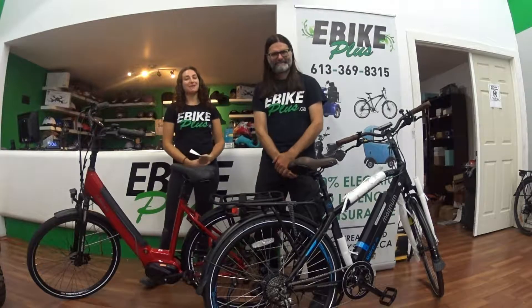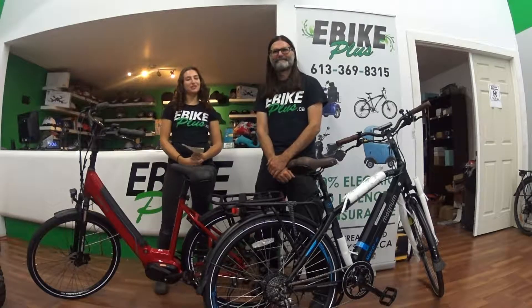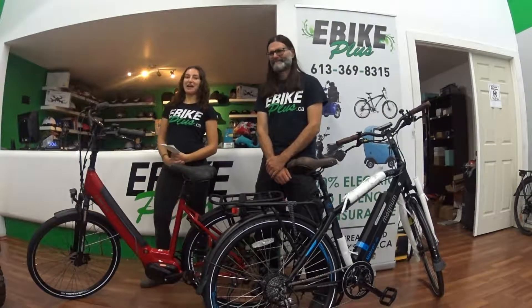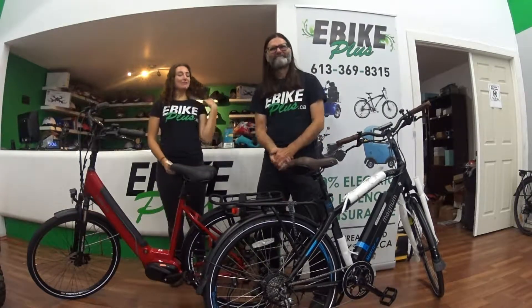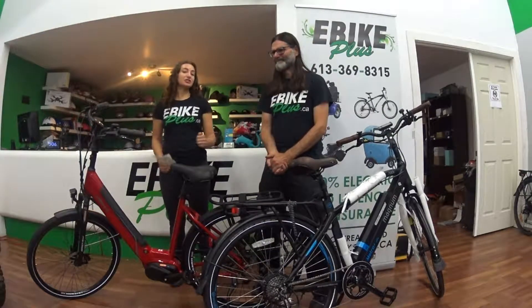Hi, my name is Mona and I work for E-Bikes Plus, located at 89 Montreal Road in Banning, Ontario. Today I am joined with one of our incredible technicians, Charles. We're going to be talking about the differences between different motors on e-bikes.